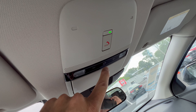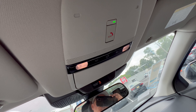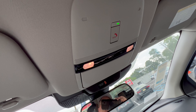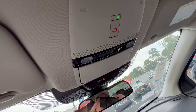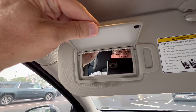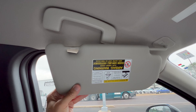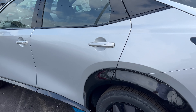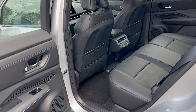In the overhead console, there's an SOS button for road emergencies. The dome lighting button in the middle needs the orange light lit to activate — when you open the door, the lighting comes on and dims out when the door closes. There's also a sunglasses holder, no sunroof, and a sun visor with vanity mirror and light that slides to block side sun.